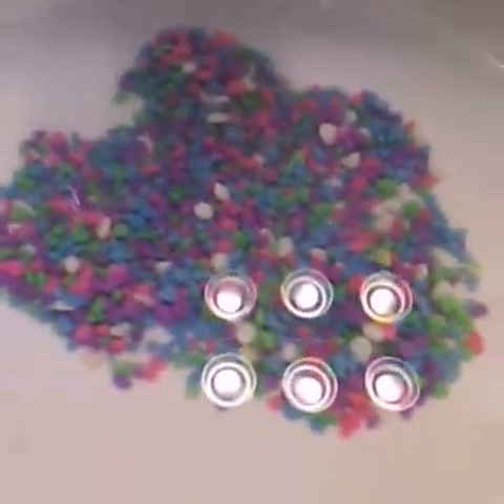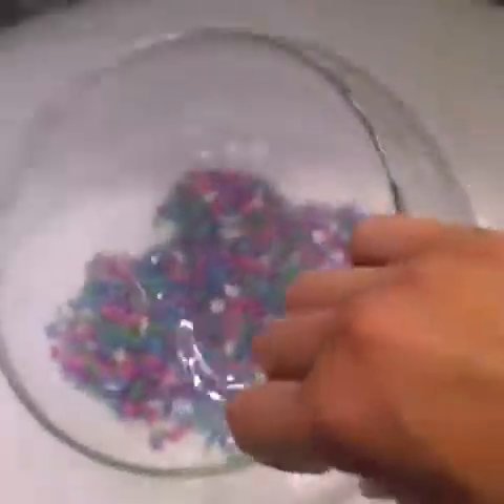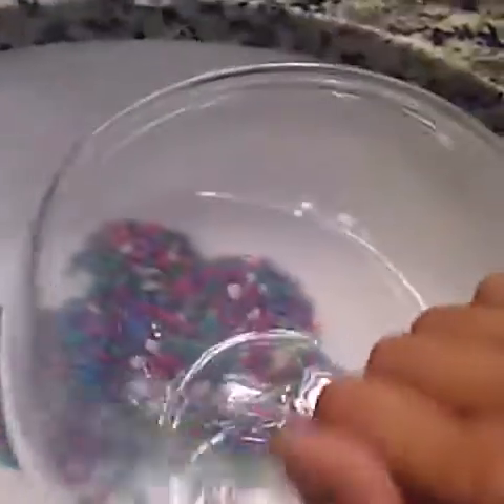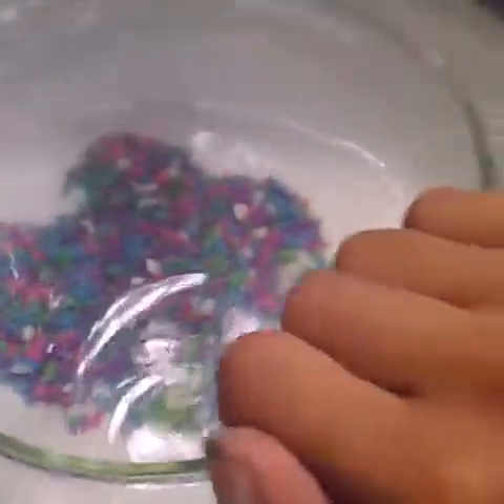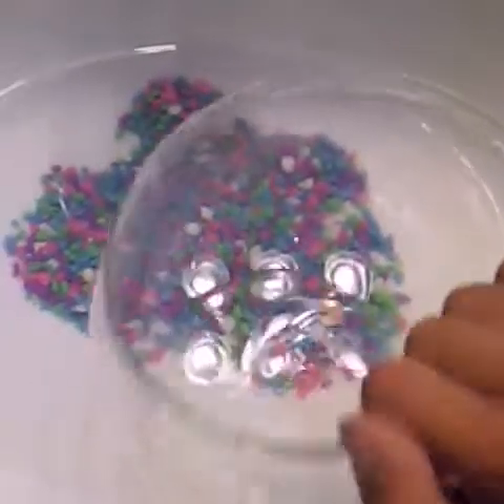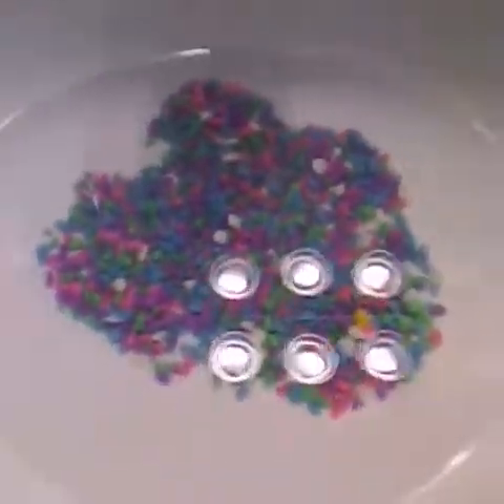Before I get all the pebbles out, I like to scrub my betta fish bowl with toilet paper or paper towels, and then I just rinse it out with water. So I just get a paper towel, wipe it down, and then rinse it out.